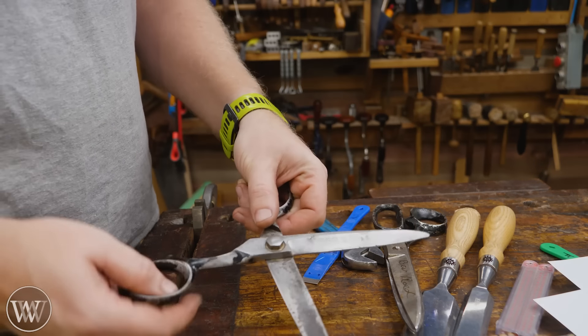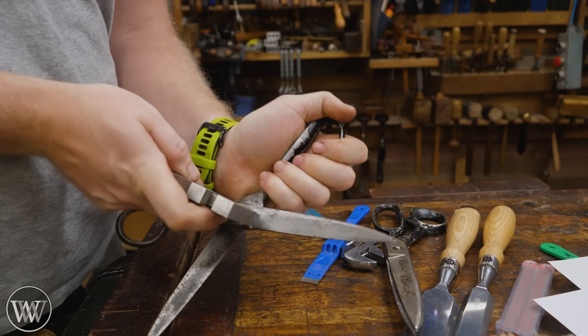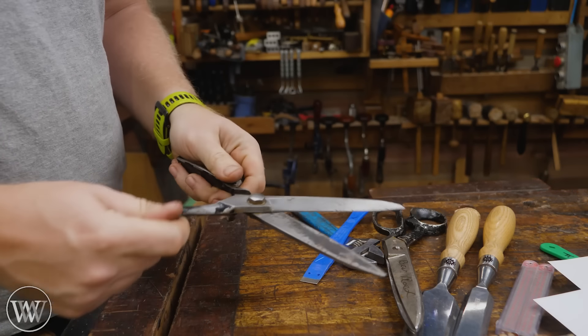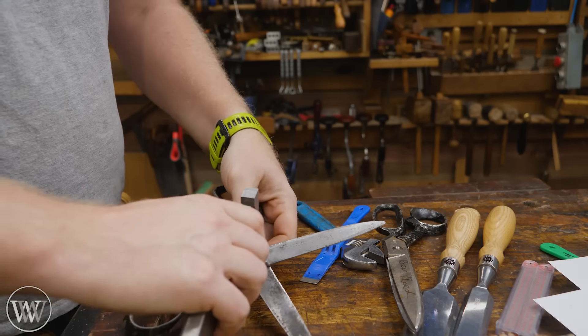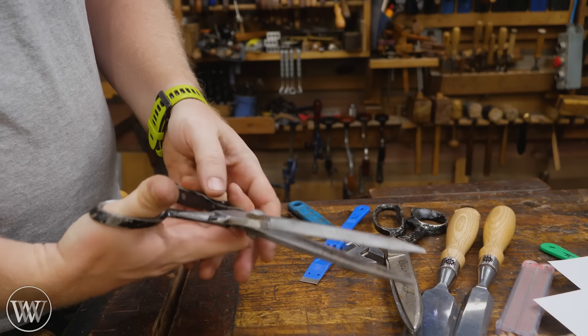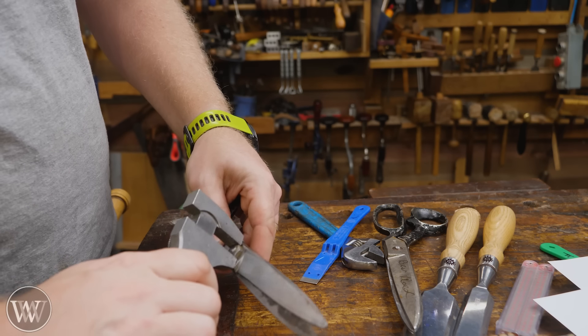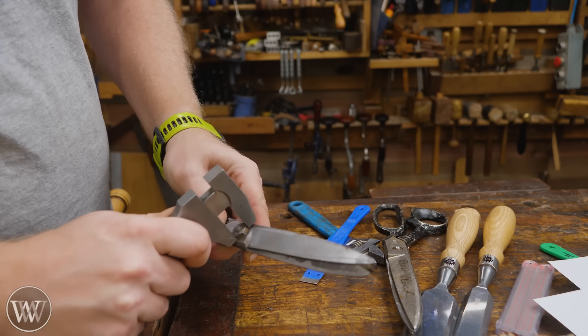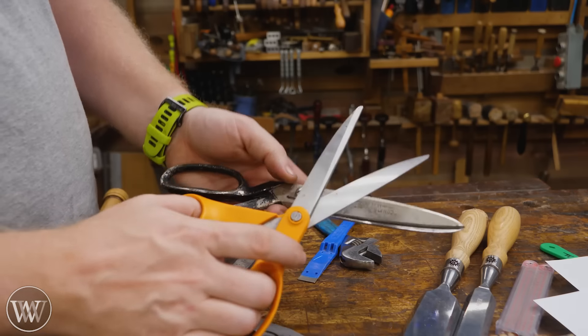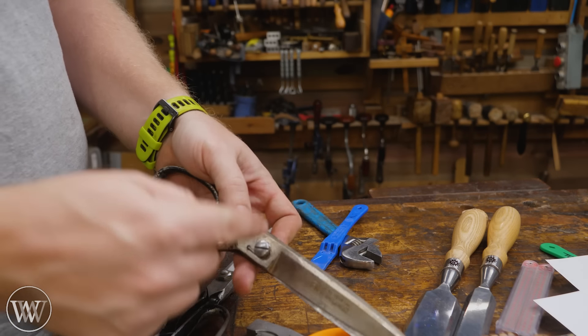Sometimes scissors are a bit loose and you want to tighten them up a little bit. With this old pair there's actually a bolt that needs to be tightened down, and then we can see a little bit more. I want them to be easy to use in the hand, and I want to hear the zing of the scissors all the way along. I don't want them so tight that they lock in place. Some of them have a locking nut on the other side. Most good ones just use a flat blade screwdriver, but some are riveted and to do that you have to peen them over with a hammer.